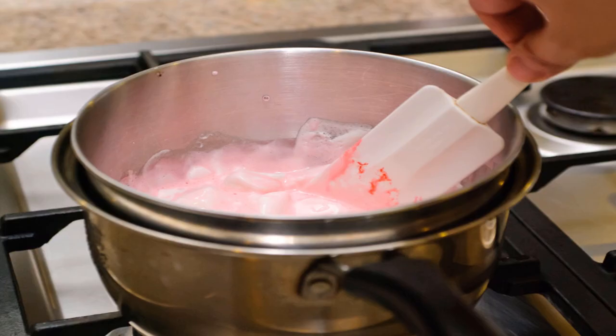Stir the marshmallows and add some more water. Once the marshmallows begin to melt, add two more tablespoons of water to prevent them from drying out. Make sure that you stir the mixture so that the marshmallows heat evenly. If the marshmallows start to stick to your spatula, wipe them off and re-grease your spatula.